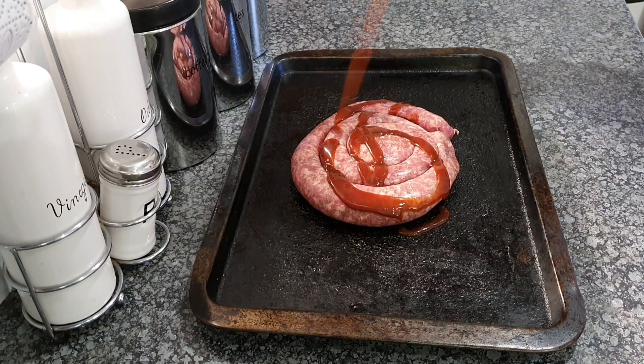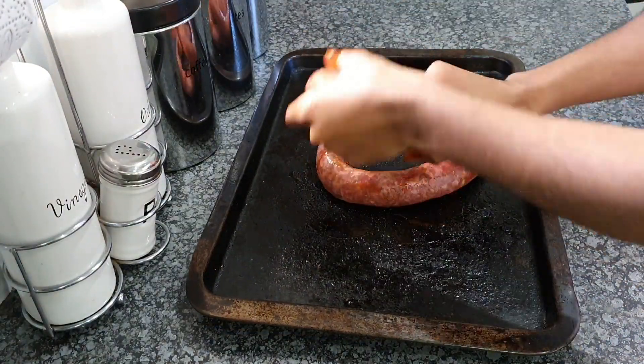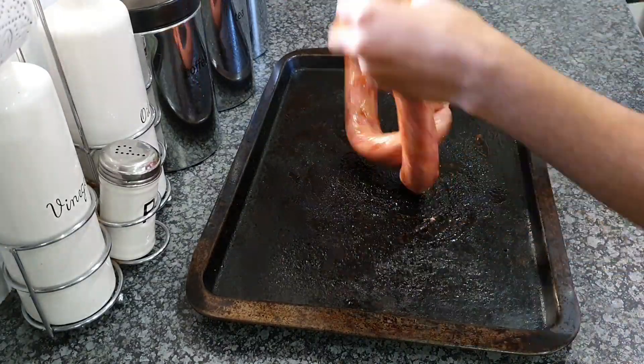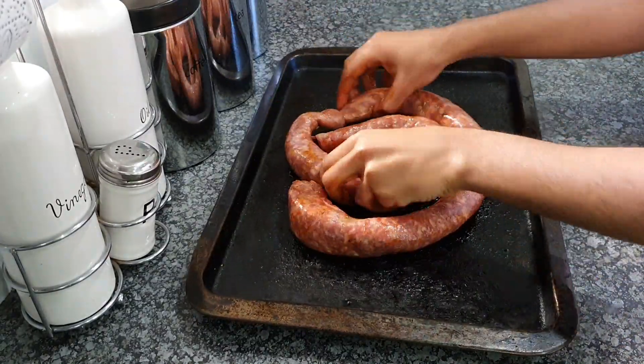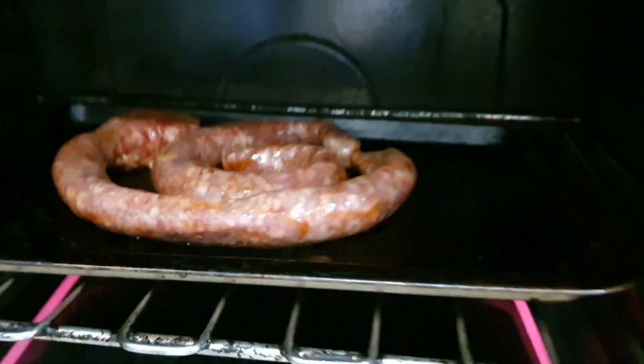So today I will be making pap sushi. Yes, I said it — pap sushi. The name is self-explanatory. We're going to start off by marinating our boerewors with some barbecue or spare rib sauce, whichever works for you. Then you're going to preheat the oven to 180 degrees, 10 minutes prior to the boerewors going in.